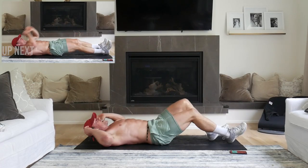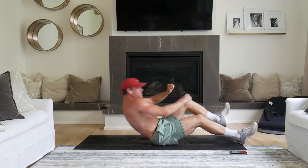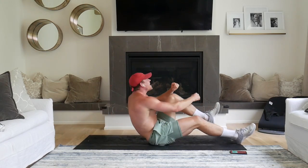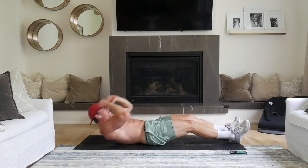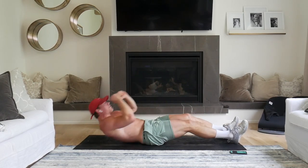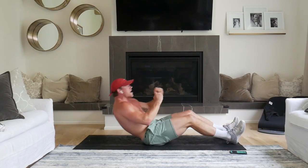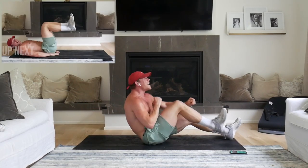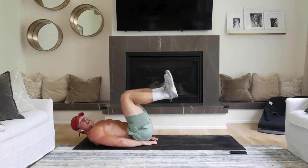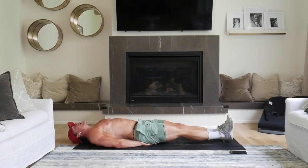One, two, one. Here we go. Come on. Push it. Here we go. Here we go. Five, two, one. Come on. Here we go. One, two, one. In. Out. Slow. In. Out.